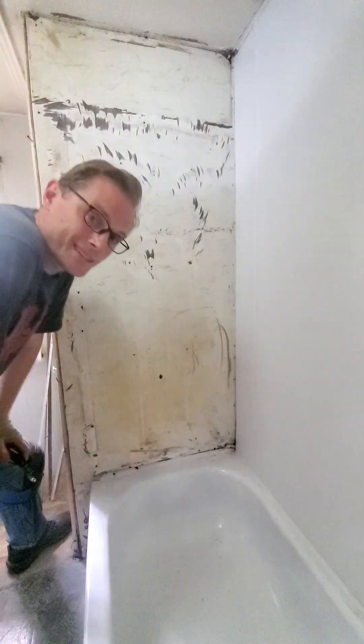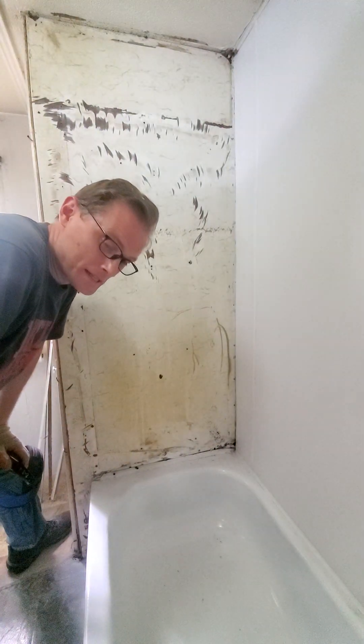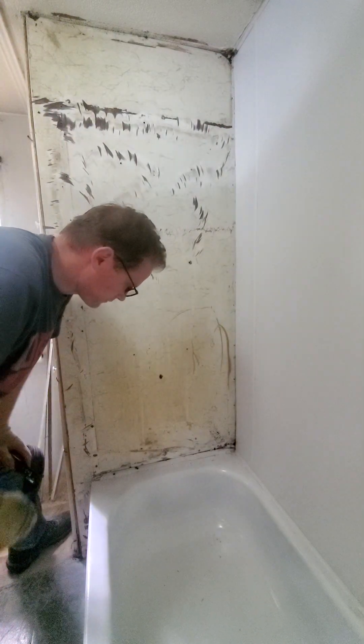I'm going to do this sheet next, mainly because if I screw up on the one where the water goes, that's not good — there could be leaks. So I'm going to do this side first.